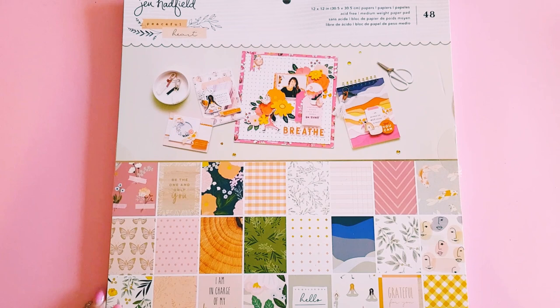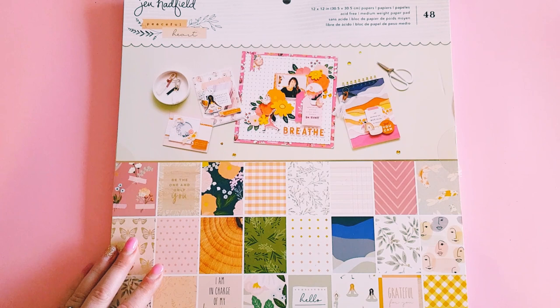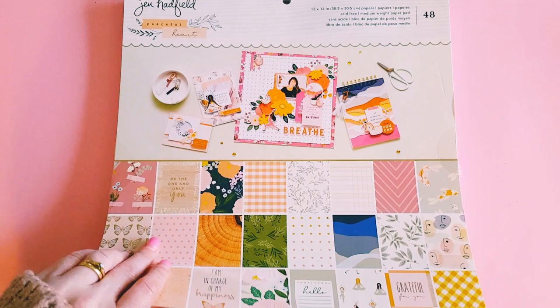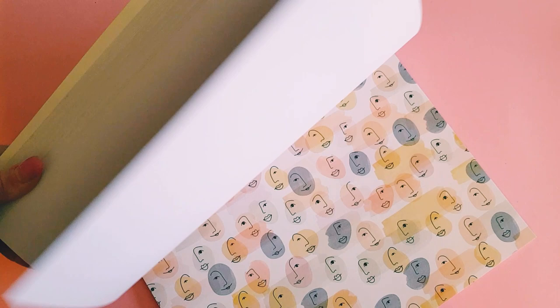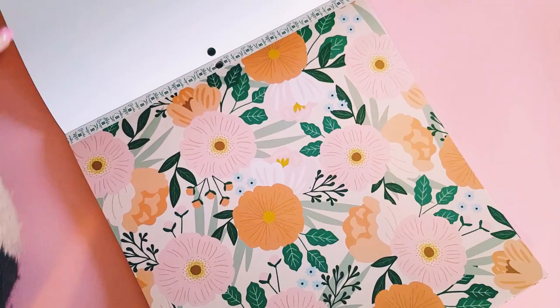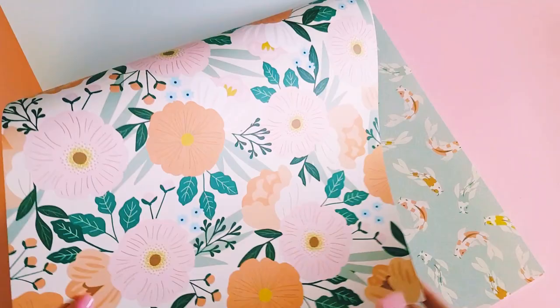Hey guys, Alicia from Love Letter Generation, hope you're all doing well. Today I'm here with a little craft with me — we're going to make some treat bags using the new Jen Hadfield Peaceful Heart collection. I just really wanted to take a little break from my Halloween crafting and use this beautiful new collection that I recently purchased. So what you'll need to do is pick out a patterned paper that you want to use.